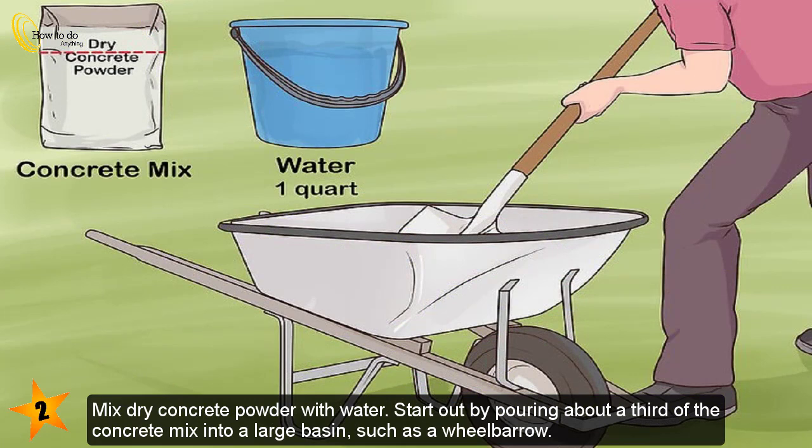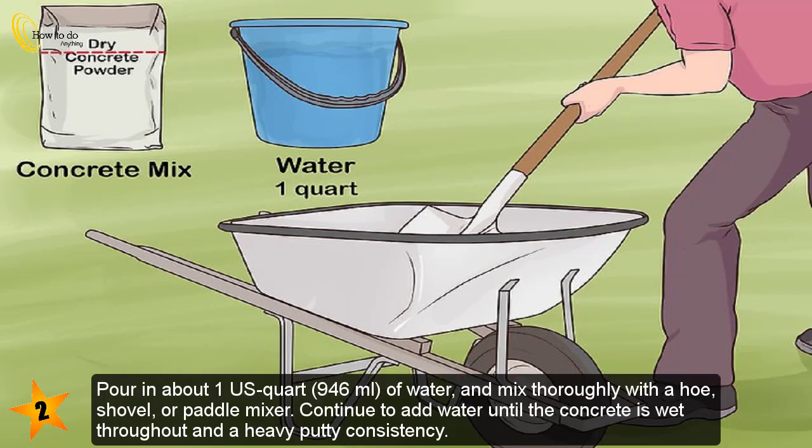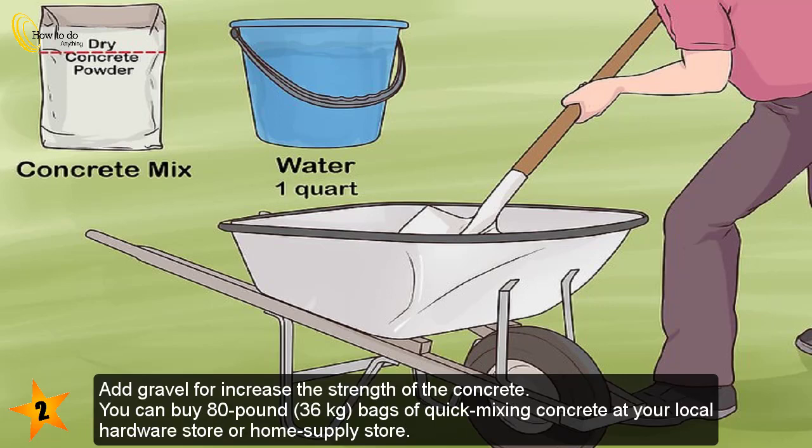Mix dry concrete powder with water. Start by pouring about a third of the concrete mix into a large basin such as a wheelbarrow. Pour in about 1 US quart (946 milliliters) of water and mix thoroughly with a hoe, shovel, or paddle mixer. Continue to add water until the concrete is wet throughout and has a heavy putty consistency. Add gravel to increase the strength of the concrete.